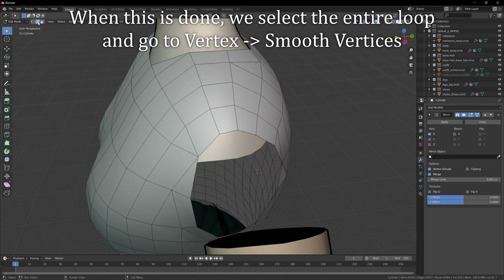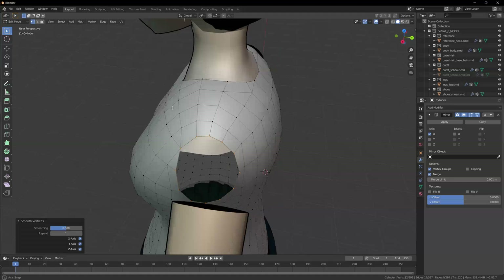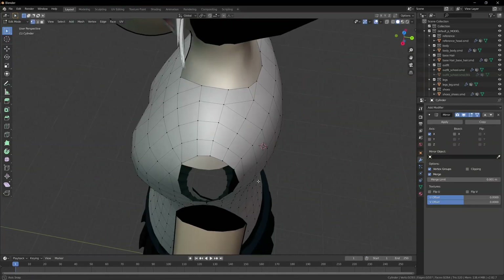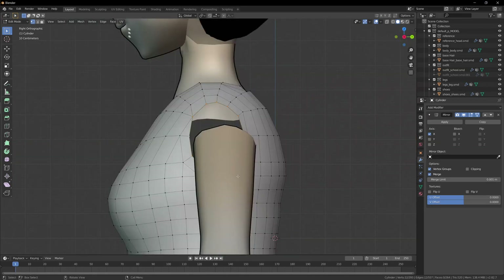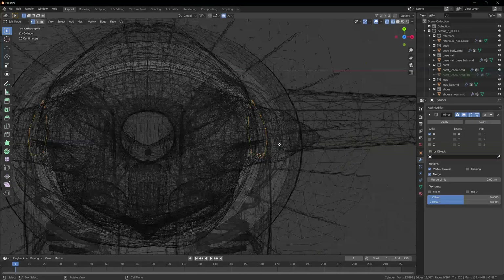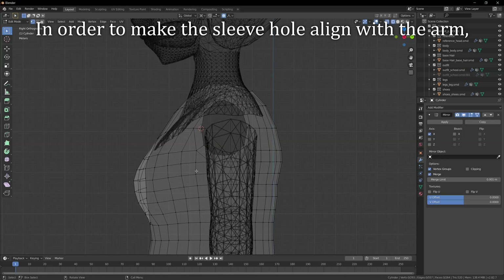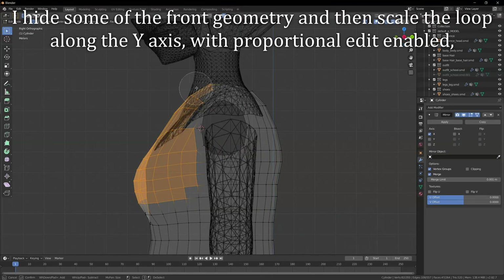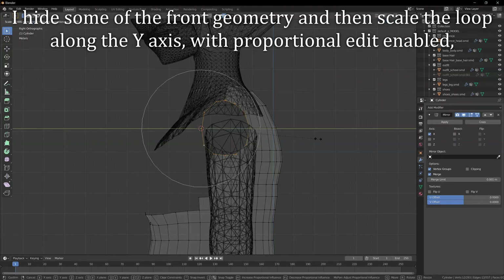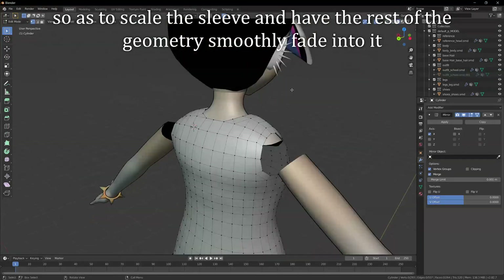When this is done, we select the entire loop and go to Vertex, Smooth Vertices. In order to make the sleeve hole in line with the arm, I hide some of the front geometry and then scale the loop along the Y axis with proportional edit enabled, so as to scale the sleeve and have the rest of the geometry smoothly fade into it.